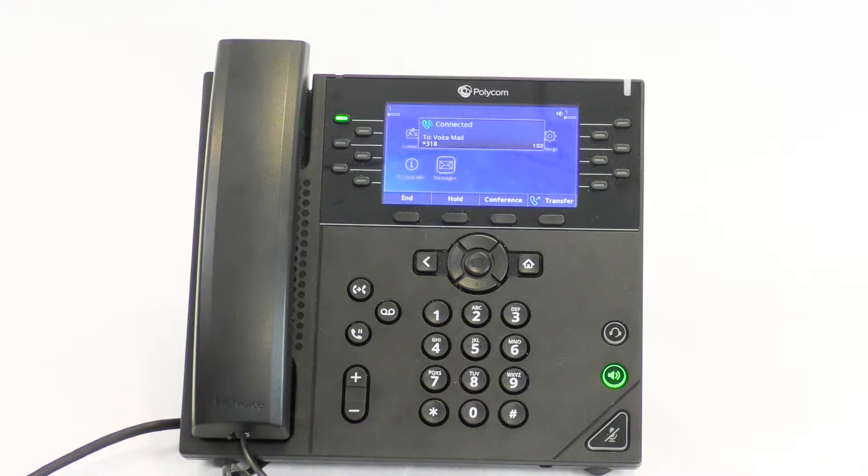Your PIN has now been accepted. You must now record your name. This is what people will hear when they send you a message — it confirms they have reached the correct mailbox. After the tone, please record your name. When you are finished, press pound.